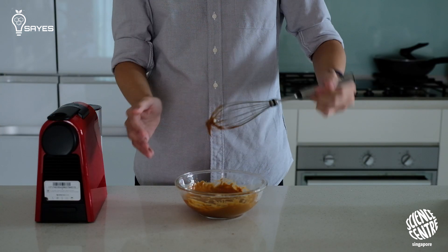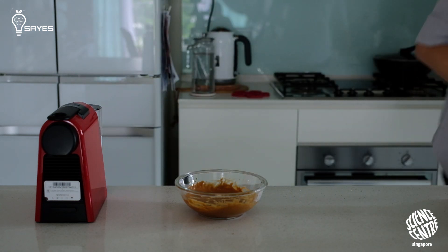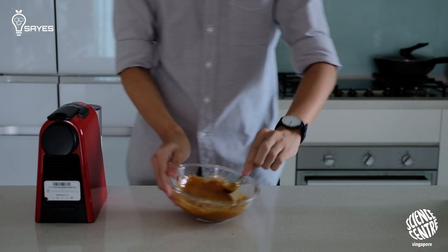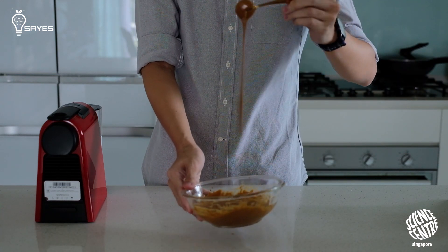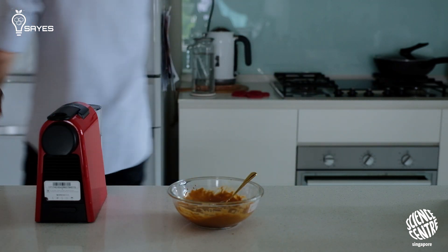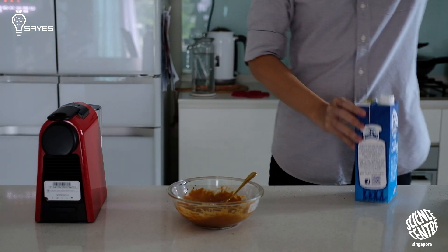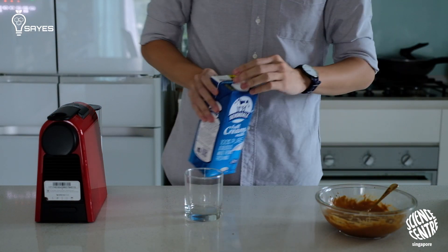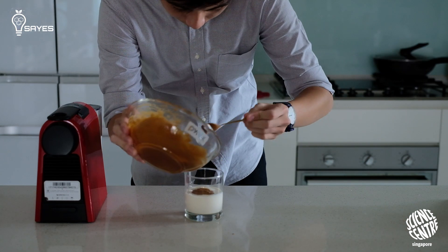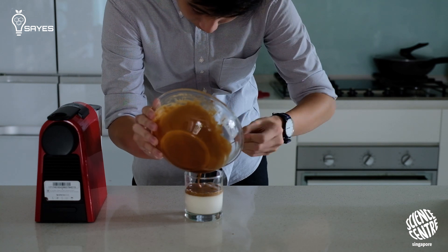The barista is done whisking — look at that, now it's creamy and nice! Looks like the recipe really works. The whipped coffee layer is less dense than milk, so it forms a very nice layer of coffee on top.